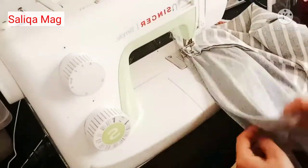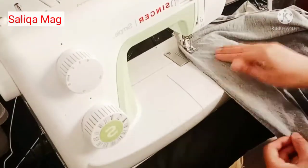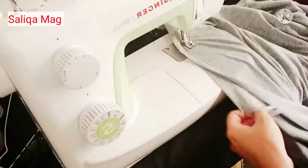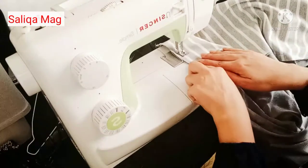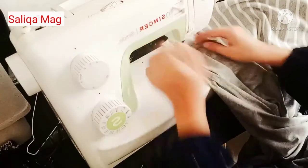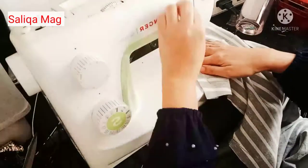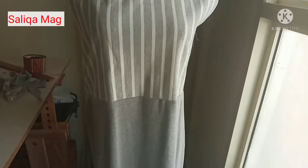I stitch here, and after stitching till the waistline I complete this side. This is the side that is complete, and now the other side we stitch only till the waistline, because here we will wrap and knot over this extra fabric and drape the fabric.